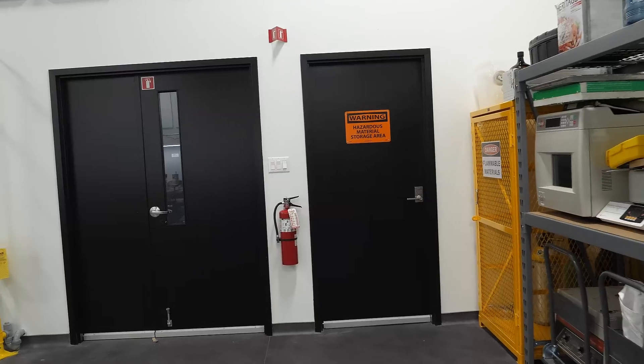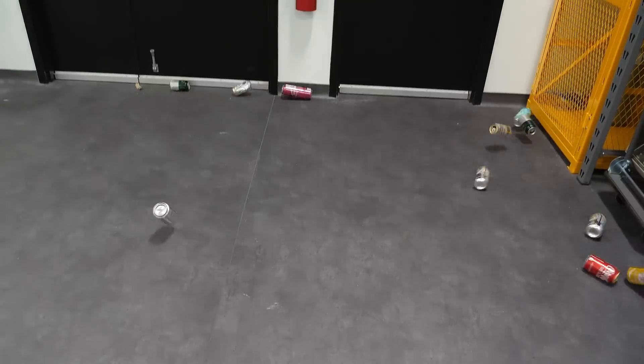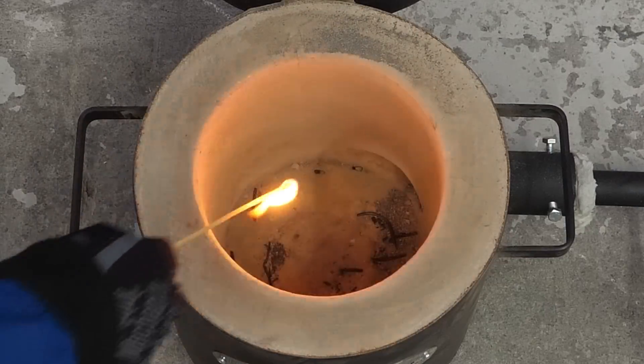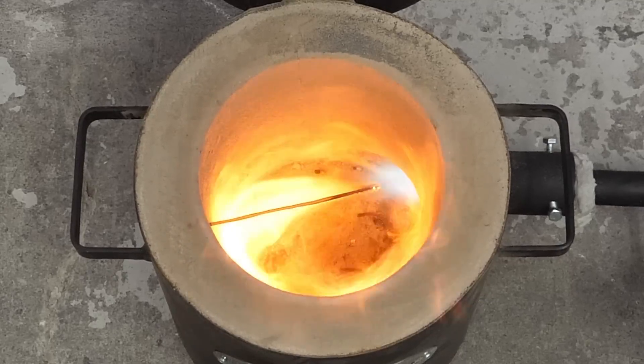For a long time now, I've wanted to try recycling some aluminum cans. So I went ahead and bought a large propane furnace. To get started, I just dropped in a large match and I slowly opened the gas valve.